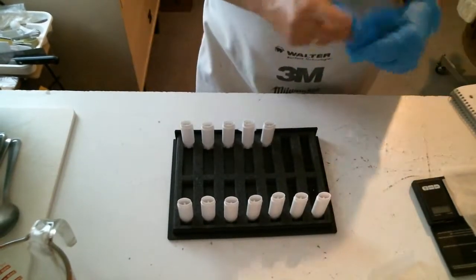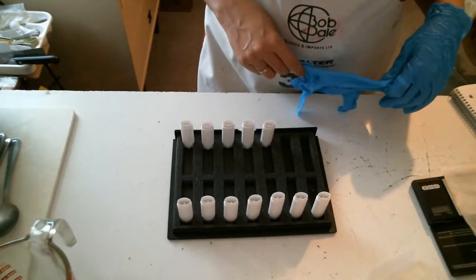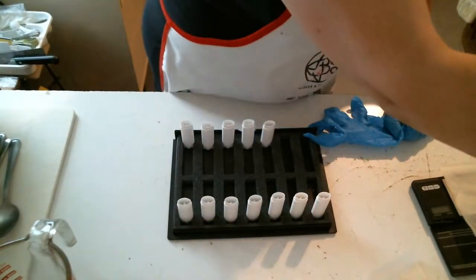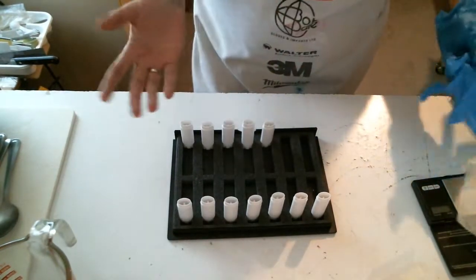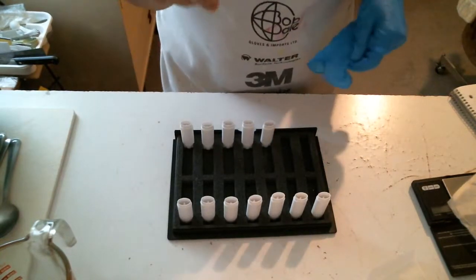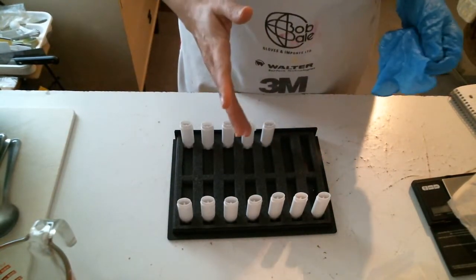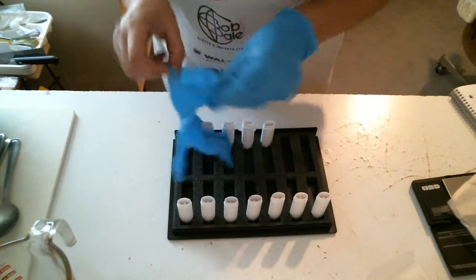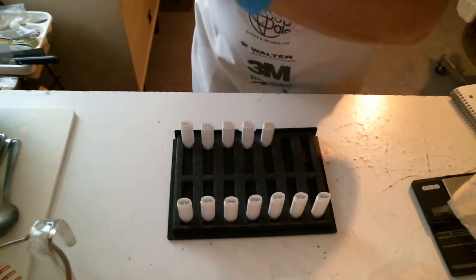Hi everybody, it's Camille from Butternut Soap Company. Today I'm going to be making a few things. I installed this camera again and I'm recording with the app, so we'll see how this turns out.